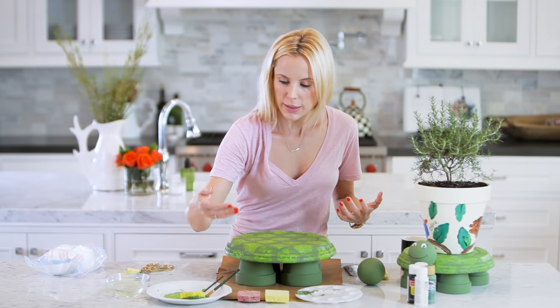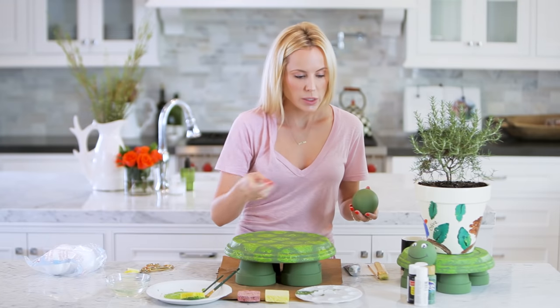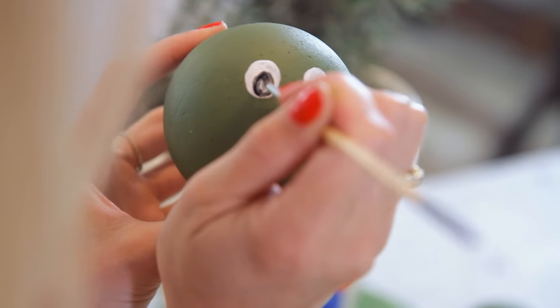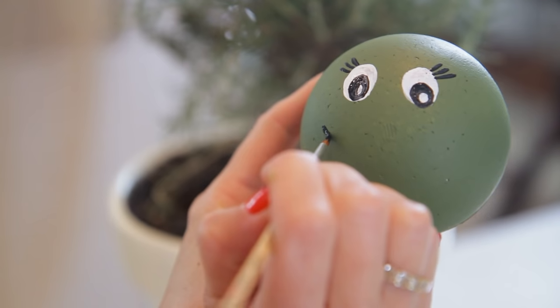While this dries I'm going to make the head. I'm going to use a little bit of white paint and black paint to put eyeballs on, and then let this dry for a little bit.